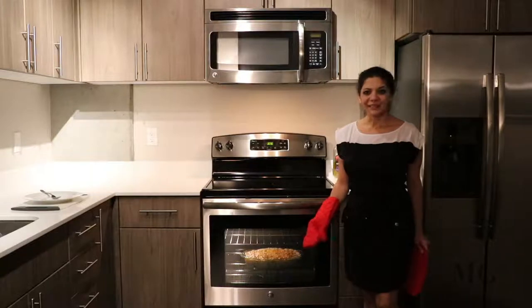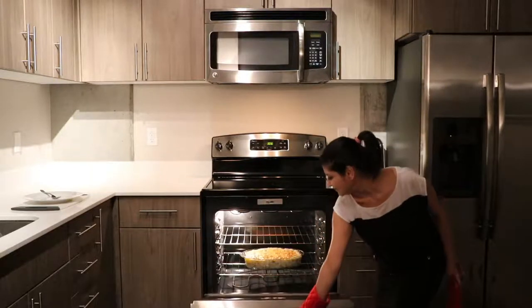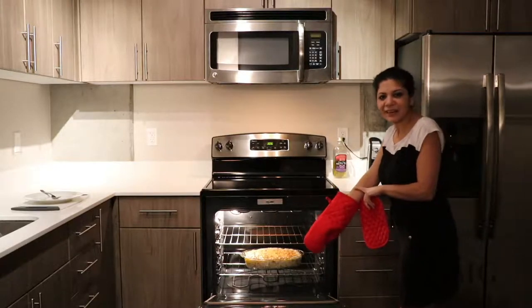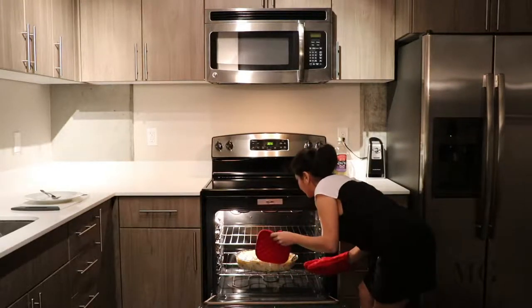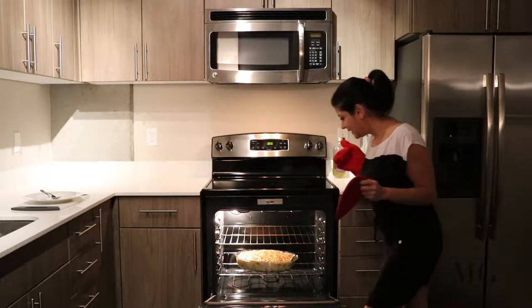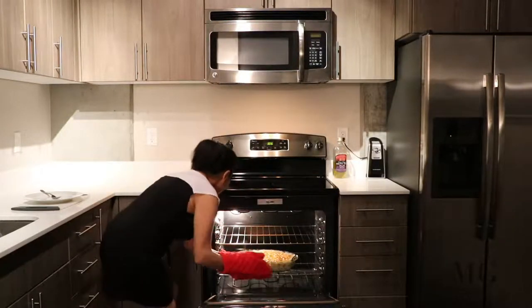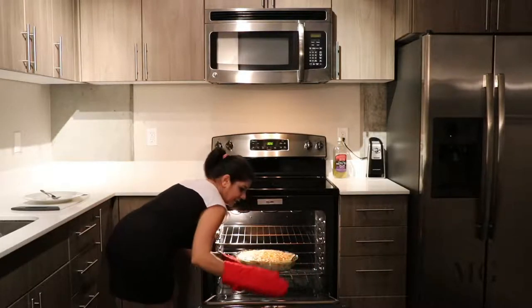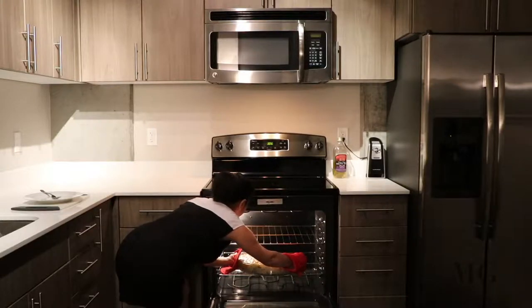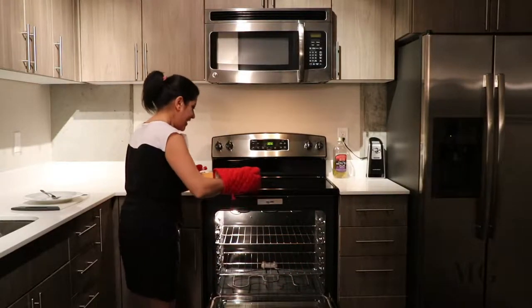It's time to take it out. Now it's the most difficult part — how I take it out. Put the oven door down. Yay! There it is.